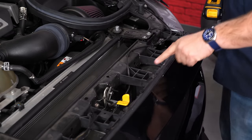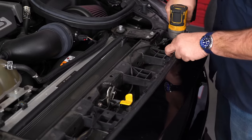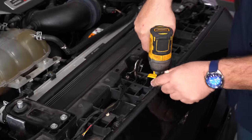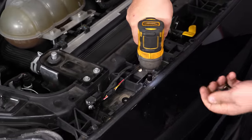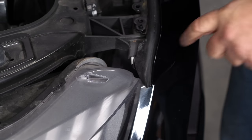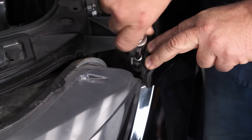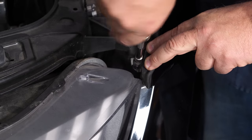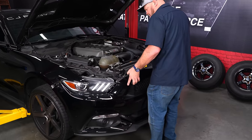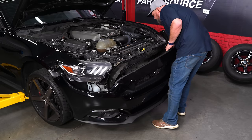We're going to remove the six screws in front of the bumper cover, and don't forget the little 5.5s on the corners here underneath the rubber. Now we can lift it off the tabs and carefully remove the bumper cover. Just reach down and disconnect all your lights.